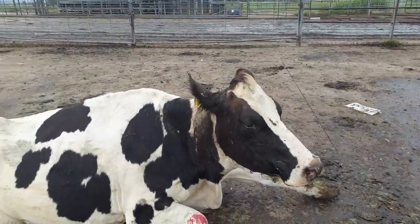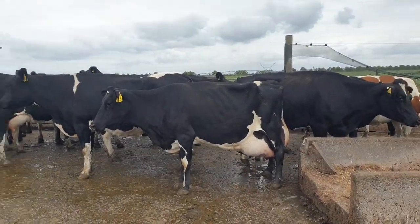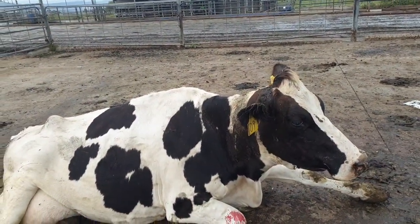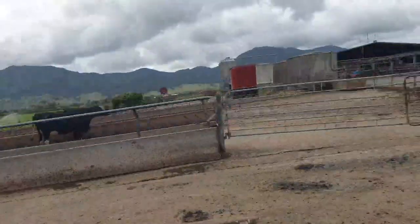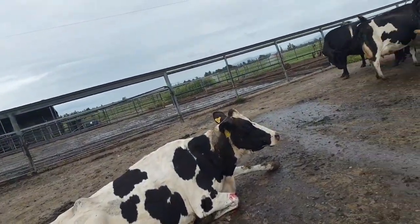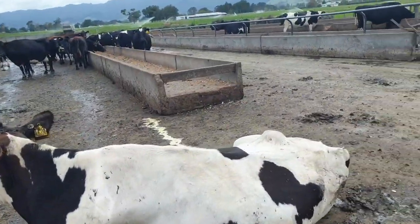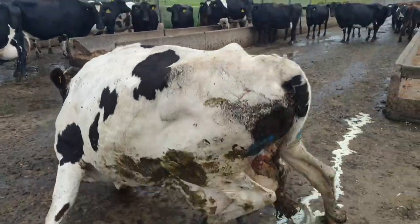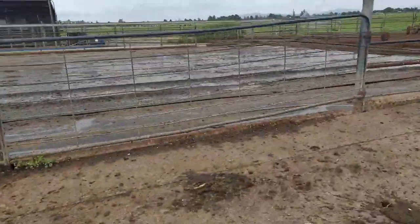Pag ganitong mga klase na baka mga kabaka — yung mga fresh yan, yung mga ganyan black and white — madali silang makarecover. Makatayo ka agad. Hindi katulad nung jersey, yung mga brown na yan. Pag magka-milk fever yan, tagal makarecover. Maano yan sa mga sakit-sakit ang jersey. Pero maganda ang gatas nila sa jersey — pero madali lang mga quick sa sakit. Ayan tumayo na siya! Yung mga fresh yan madali lang silang magamot, madaling makarecover.